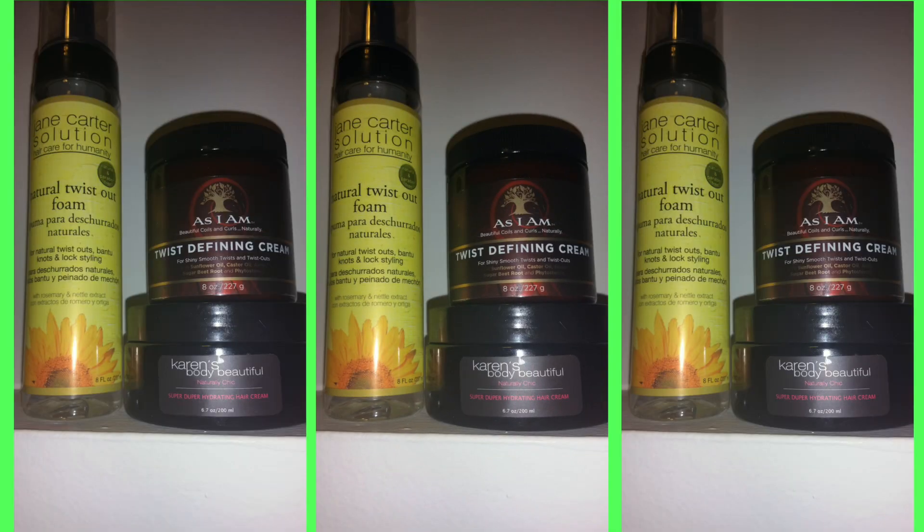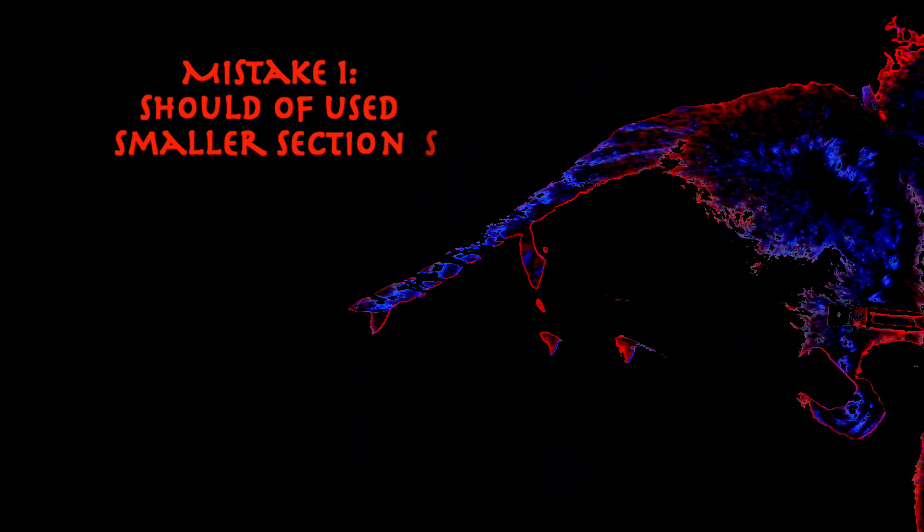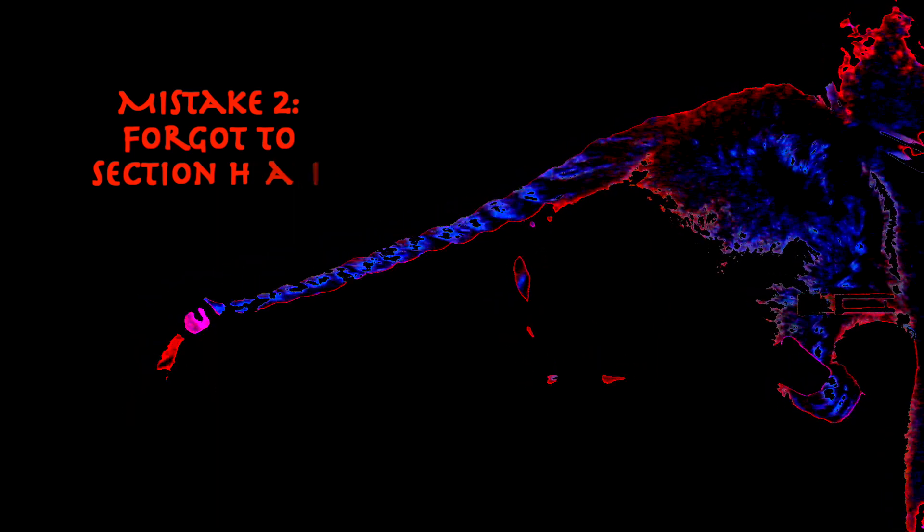I'm just using a spray bottle with some water in it, very little of my Karens By The Beautiful Super Duper Hydrating Cream, mostly to seal in the moisture on my ends. For my styling aid, I'm using As I Am's Twist Defining Cream. I'm trying a new product out today — Jane Carter Solution Natural Twist Out Foam. I've never used any of Jane Carter's products. I find that they're somewhat expensive and I had a coupon, so I decided to use it on this natural twist out foam. Now there's one caveat: the directions say to use it with the Curl Defining Cream, but that Curl Defining Cream is $19 and I'm not paying $19 for no Curl Defining Cream. So instead I'm using As I Am's Twist Defining Cream. Hopefully it works out.